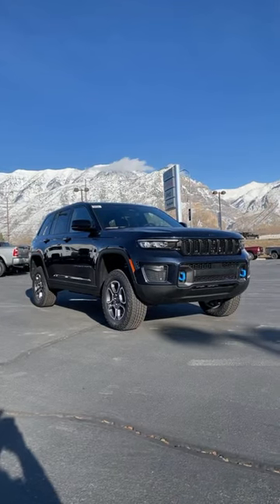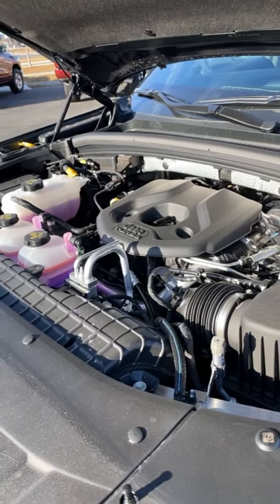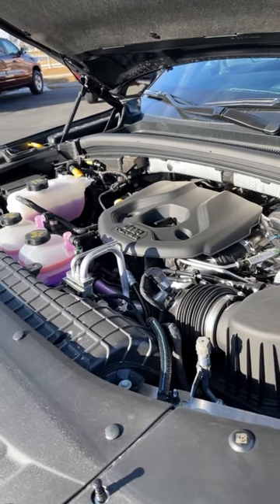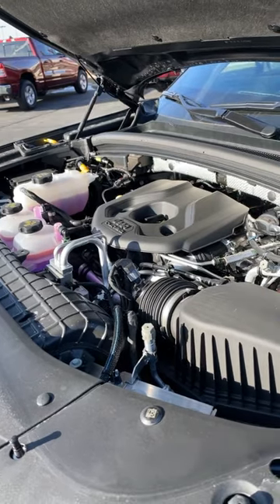Let's take a look at the Jeep Grand Cherokee Trailhawk 4xe. Powering this is a turbocharged 2.0-liter 4-cylinder paired to a plug-in hybrid system, putting out 375 horsepower and 470 pound-feet of torque and giving you 26 miles of full electric driving range.